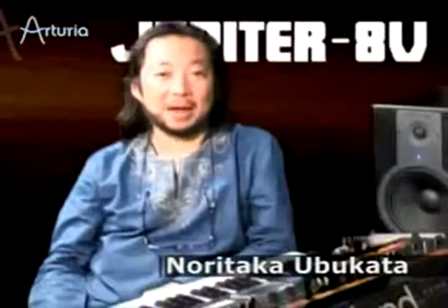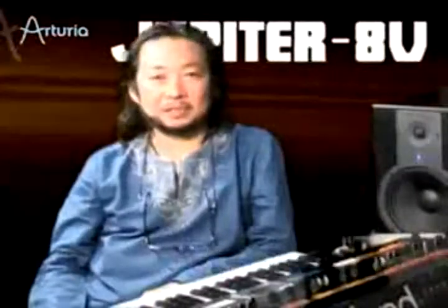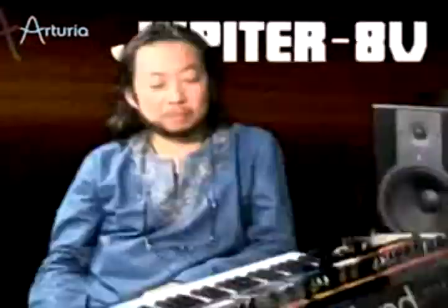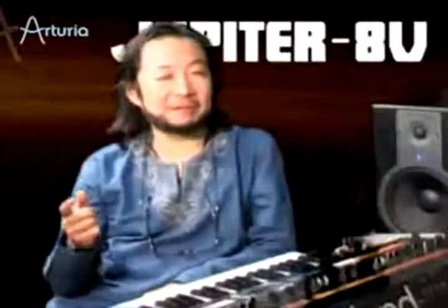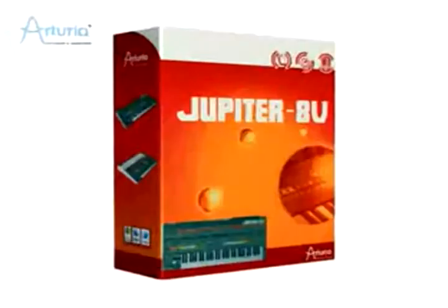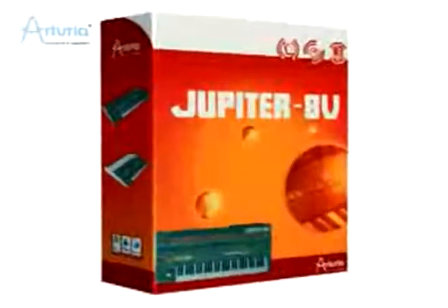Hi there! I'm Nori Ugata from Japan. I am a synthesist and composer as well. I've liked the Jupiter 8 very much since I was very young. But now, Arturia has produced the Jupiter 8V, so I'm using it because the sound is exactly the same as the real Jupiter 8.